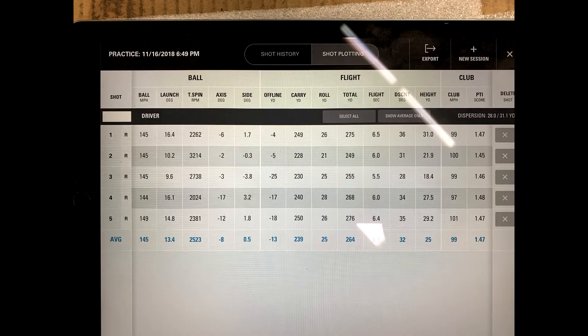So as you can see, I had a 99 mile per hour average over five shots and a 145 mile per hour ball speed average. You can also tell that the swing speed radar was reading about nine miles per hour faster than the SkyTrack — 110 to 101. And I believe that the SkyTrack is more accurate in this case.